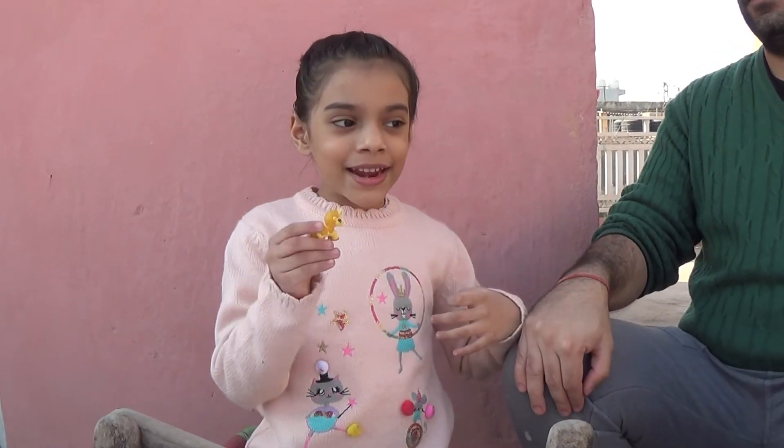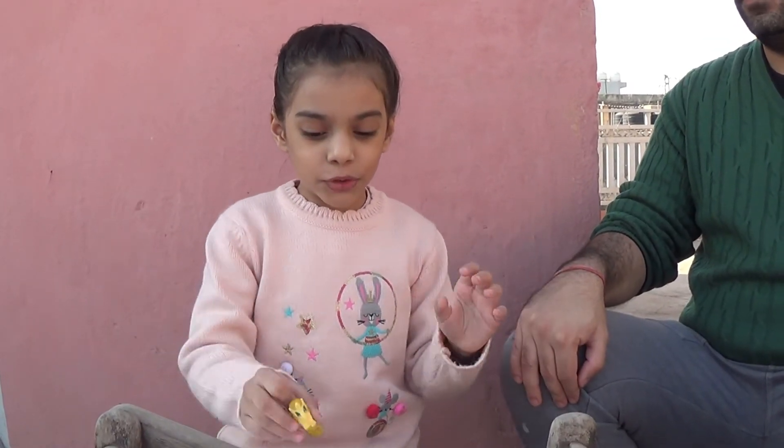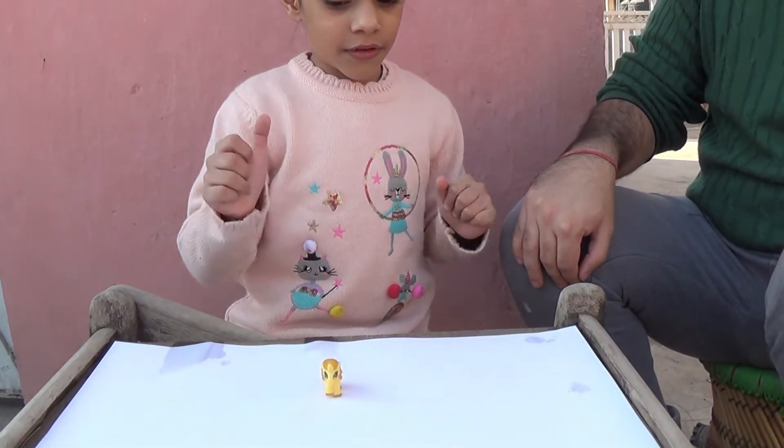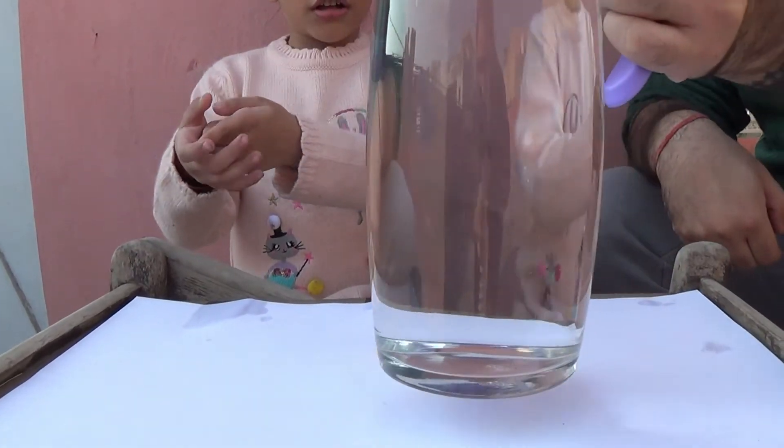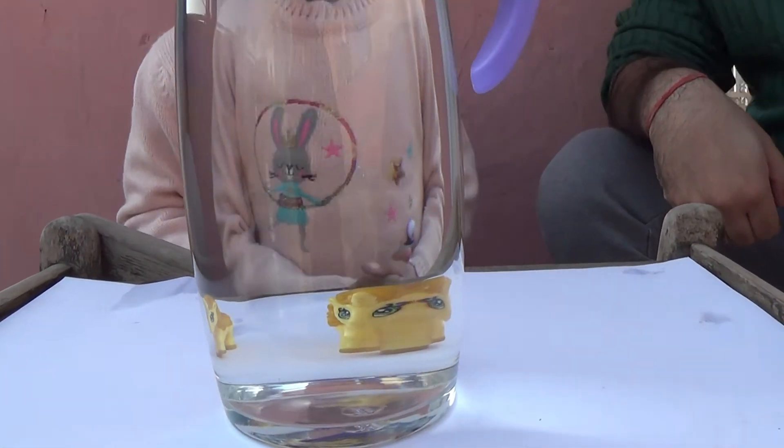I have a toy and now I can magnify it for you. Let's put it right here. Add some more, and place a jar through it — can you see it bigger?